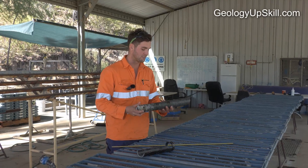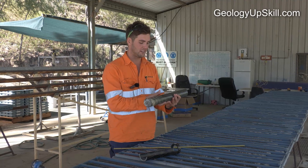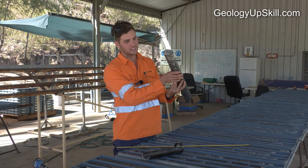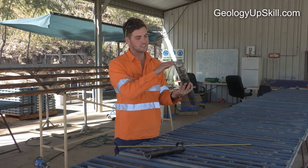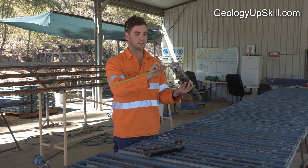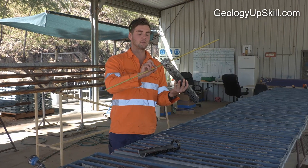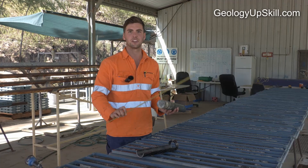To explain that in a 3D sense: this line indicates the bottom of the hole. If you hold that in relation to how it's drilling, you can see the vein is roughly flat-lying. You can get a rough dip and strike based on orientating the core in 3D.